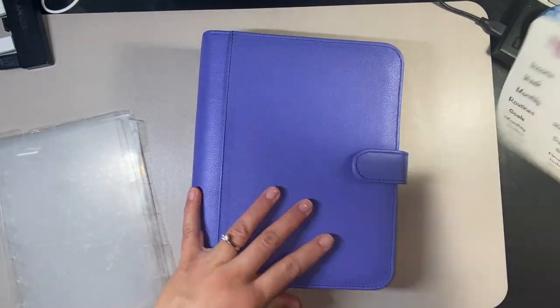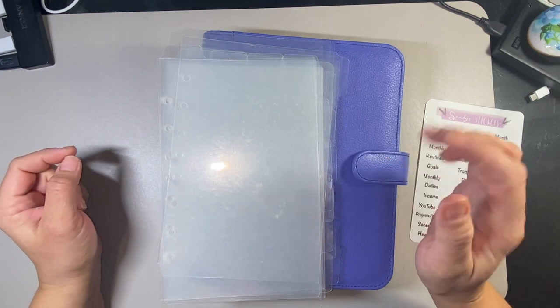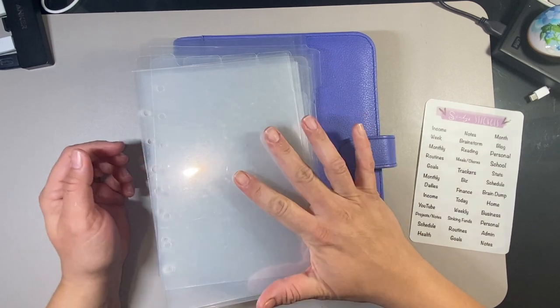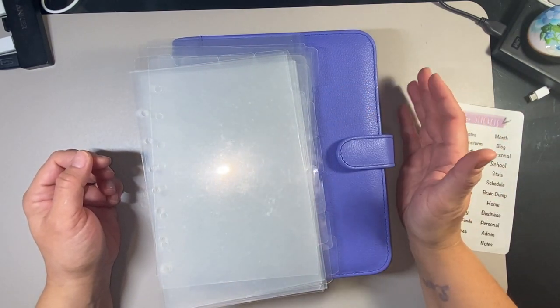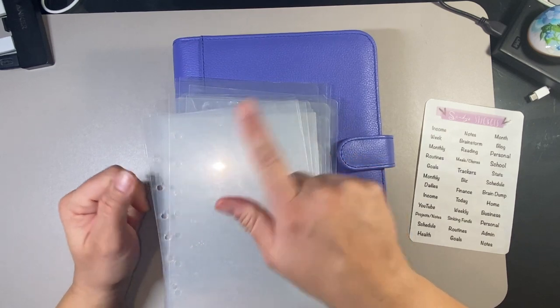In my red binder — my red Christmas December setup — I'm using my frosted dividers from DividersRS. These dividers here are also from DividersRS, and I plan on using the frosted ones for this year as well. I have one set of side tabs, which gives you six tabs, and one set of top tabs, which gives you four tabs.